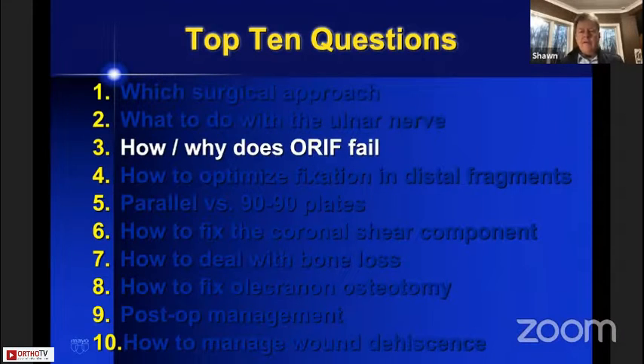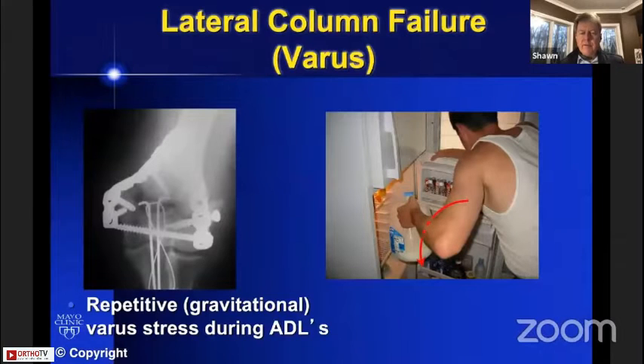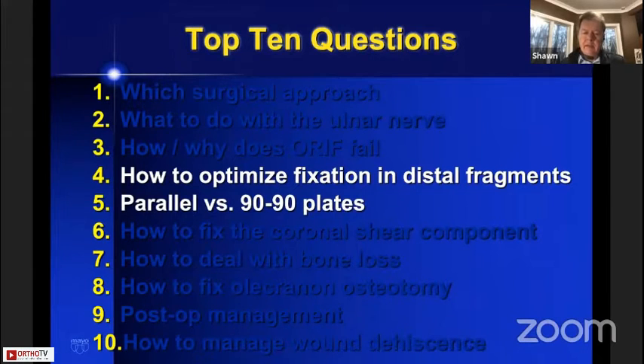How does open reduction internal fixation fail? It fails because of inadequate fixation in the distal humerus, and non-unions typically occur at the supracondylar level because of this. The reasons have to do with how we use our arms and the biomechanics. We use our elbows in varus, so in reality we should turn the x-rays sideways to understand the varus gravitational load on the lateral column of the elbow. This gravitational lateral column load in varus is what pulls the lateral column away from a plate placed on the back of the lateral column — which brings us to the idea of parallel rather than 90-90 plates on the distal humerus.